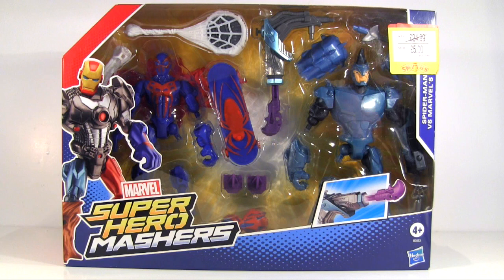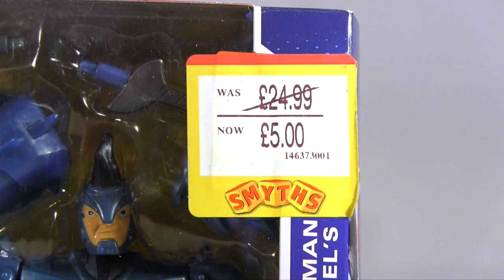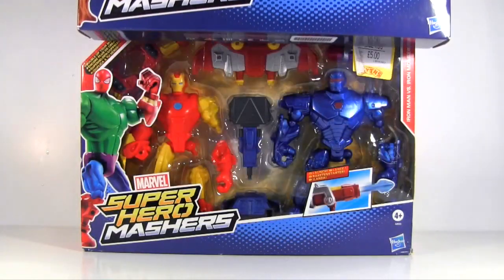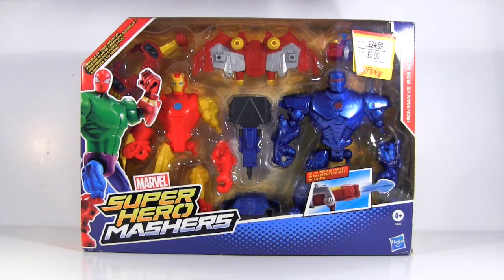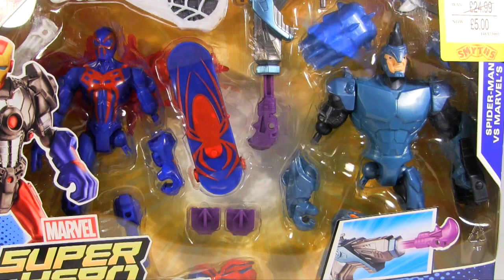I picked this up a while back and had my eye on it for even longer before that. Although it had caught my attention, I wasn't prepared to cough up the $24.99 price tag, so when I saw it reduced to £5, it went straight in my basket, along with the Iron Man vs. Ironmonger set that was similarly reduced. A £5 price tag was one of those pinch-me moments, as generally a single masher is £10, so two for five is two for the price of half of one. It was likely discounted by mistake — when I went to checkout it rang up as the regular $24.99. She called the manager, there was lots of back and forth, and eventually he crumbled under the pressure of my cold, hard stare and sold them to me for £5 each.